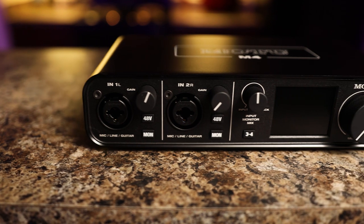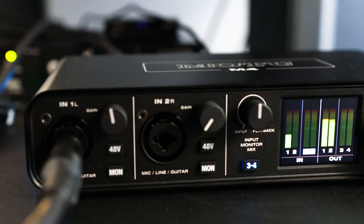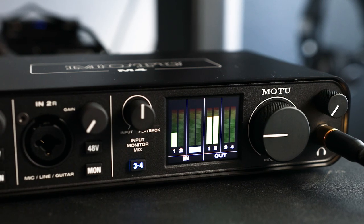The MOTU M4. From left to right on the front, it features two mic pre/line instrument inserts with 48-volt phantom power and mono buttons, an input/playback knob for low latency input monitoring, and a switch to monitor inputs 3 and 4. Then a nice LCD color screen which shows your input and output meters, and a headphone jack. Those LCD meters are the highlight — I can't think of a single interface in this range that features both input and output meters of this caliber.